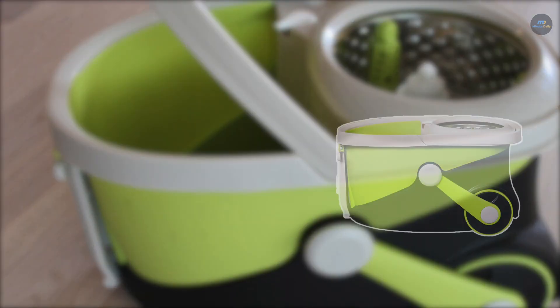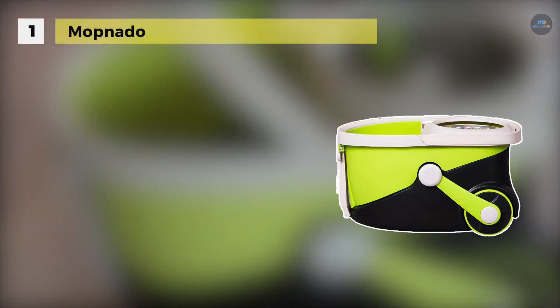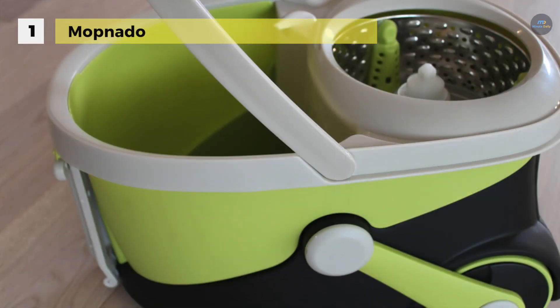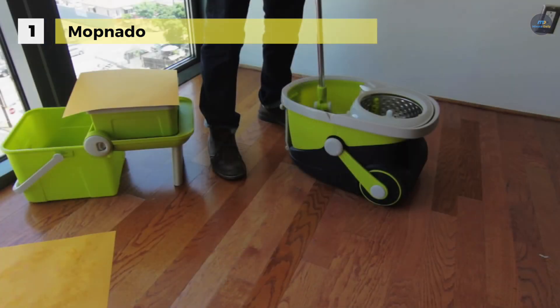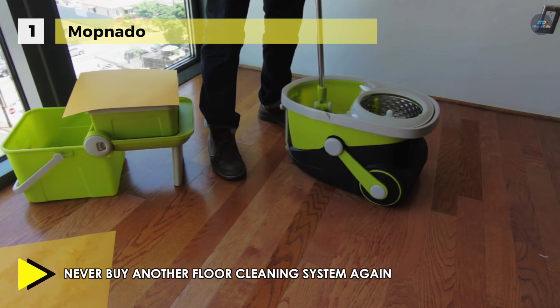Holding the first place among the list of best spin mops, we have the Mopnado Stainless Steel Deluxe. It offers microfiber mop heads which are durable and machine washable, providing money-saving value over traditional mops. It has a 180-degree swiveling mop head that makes it easy to reach under furniture, while the extendable 56-inch-long handle allows you to clean windows and ceiling fans.